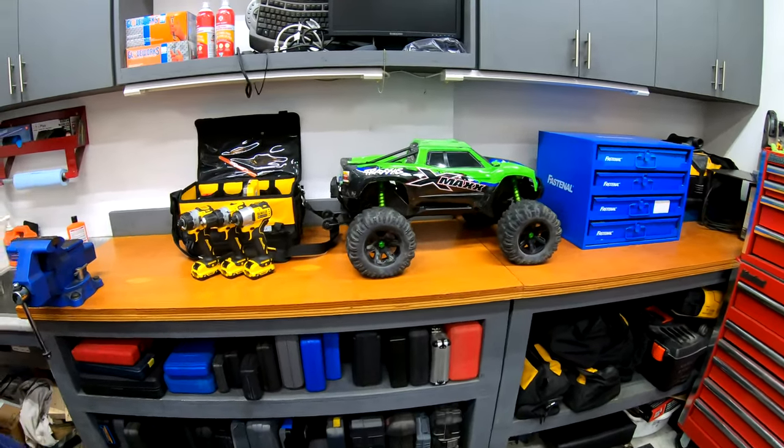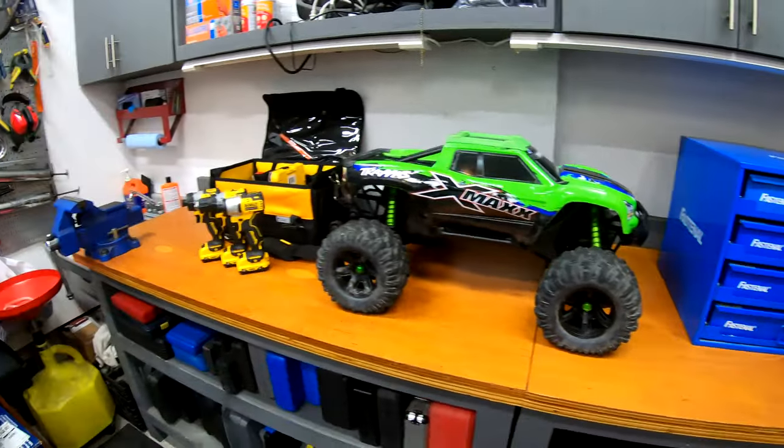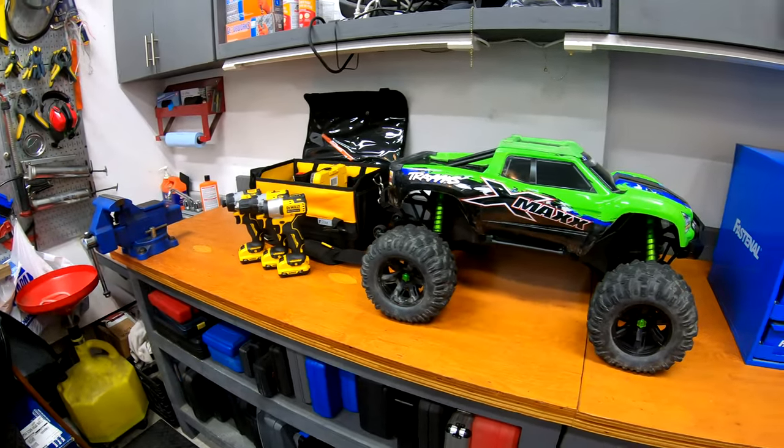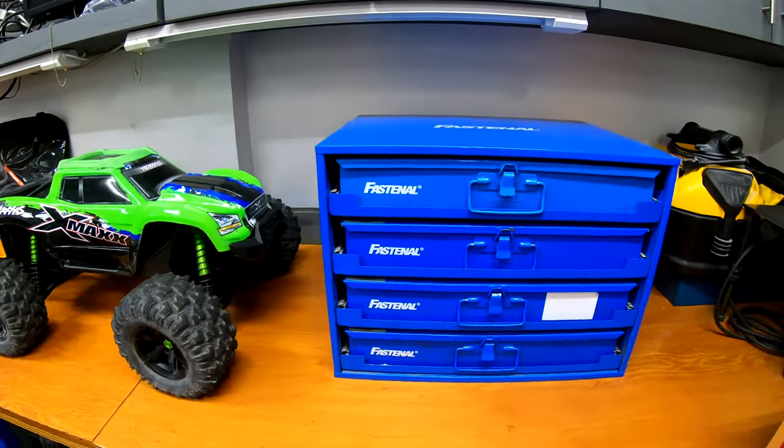Welcome to Some Guys Garage. Quick update video since I haven't posted anything in a while. I haven't been working on too much in the garage lately, mostly because I've been focused on the basement, but I figured I'd show you a few things that have popped up in the garage as of late.